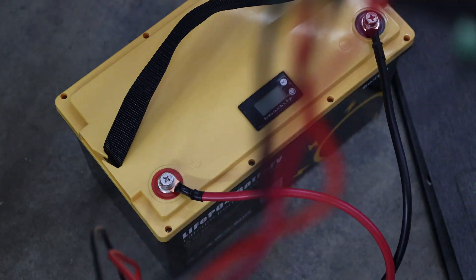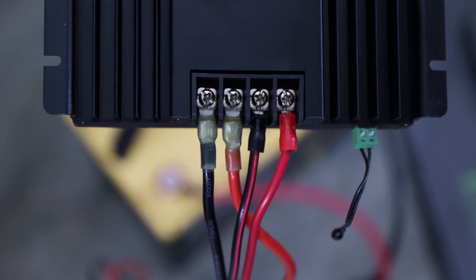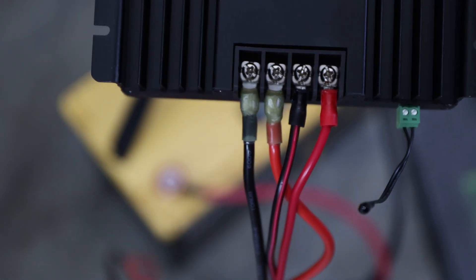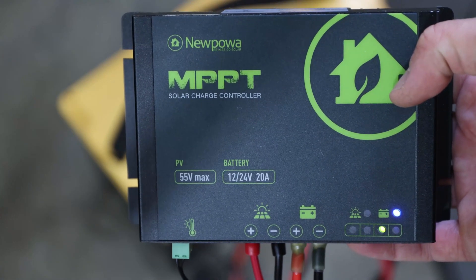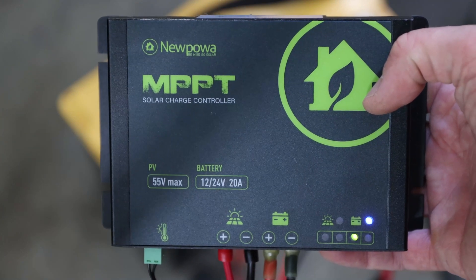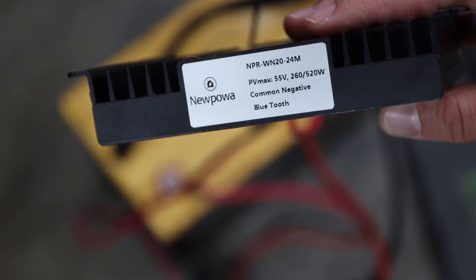I want to highlight something on the backside: with a Phillips head screwdriver you can just connect all those connections — there's no load terminal or anything like that you can connect, so keep that in mind. This is the MPPT charger, up to 55 volts max, and battery is 12 and 24 volt, up to 20 amps. You can also see the label here.